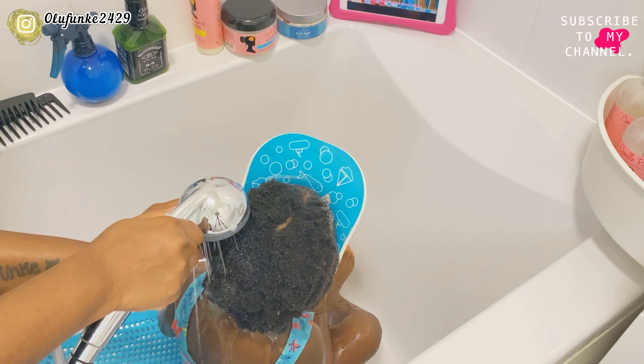Now that I'm done rinsing out the shampoo, I'm putting the conditioner in her hair. I've put the conditioner in a spray bottle mixed with a little water so that it won't be too diluted. I'm going to be using a wide-tooth comb to comb her hair. I'm supposed to use a bigger comb, but because her hair is thick and I want to get all the tangles out, I used this wide-tooth comb, which also does the work. If you watch closely, you'll see that I started detangling from the tip and then went to the root — I'm doing this in sections.